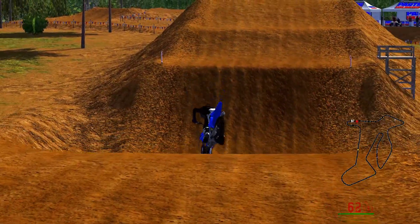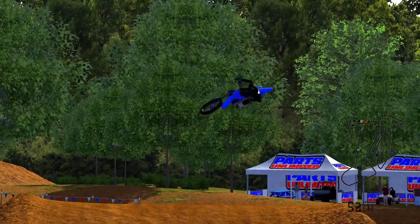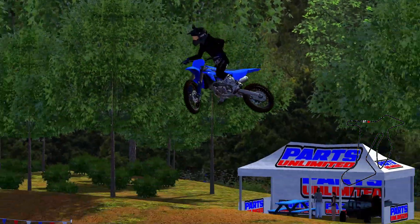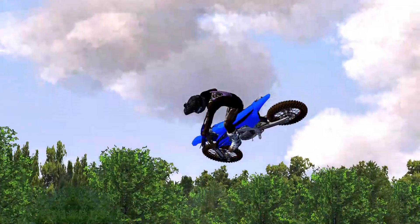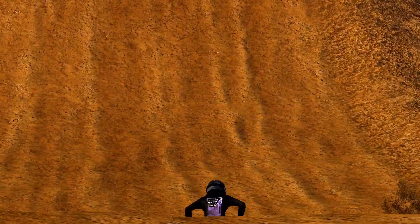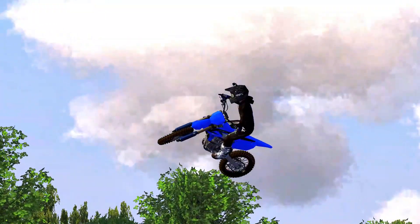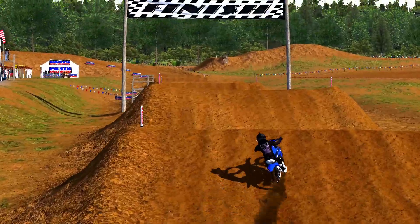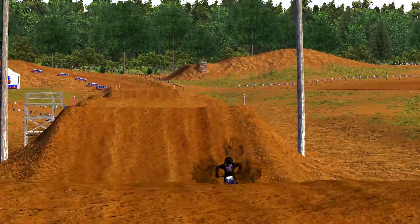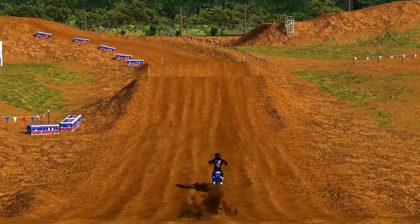There are a couple things you want to keep in mind when you're doing a whip: you got the face of the jump, your air time, and the landing. What matters most is definitely what you're doing off the face of that jump. If you're going for an oppo, you're gonna want to be getting low and sitting down a lot sooner on the face of that jump compared to your classic whip or scrub, as you can see here. But before getting into oppos, you gotta master the classic whip and scrub.